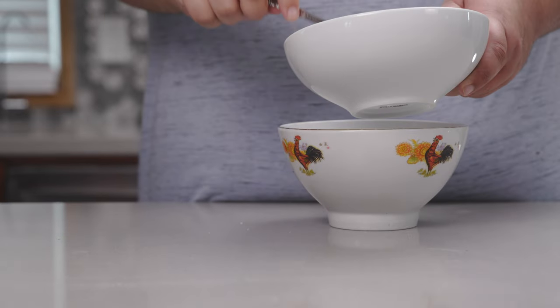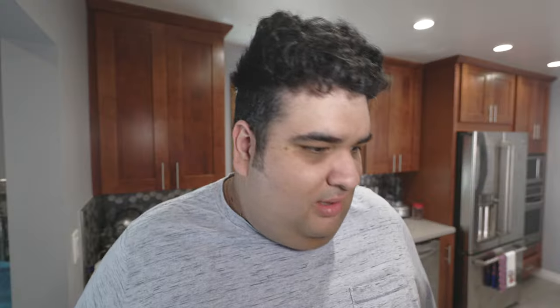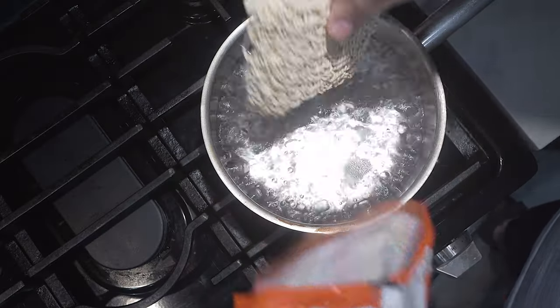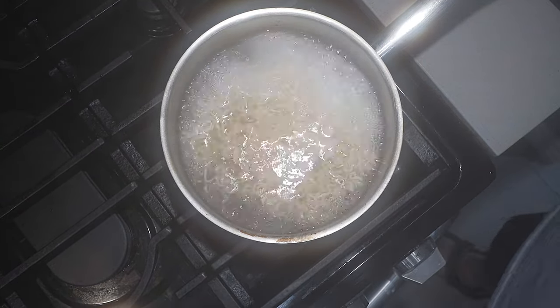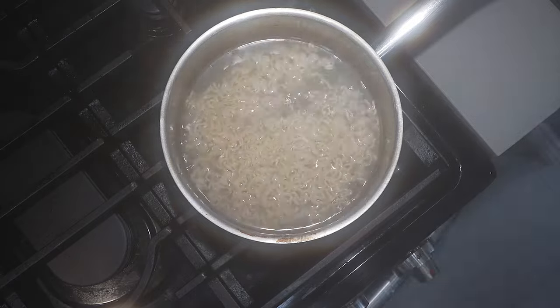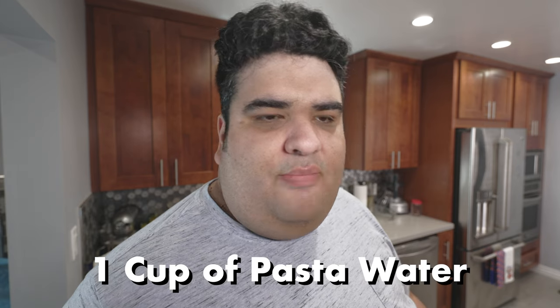Let me transfer this to a bigger bowl just to be safe. Okay, I have a pot of boiling water — sorry about the awkward angle, the steam from the pot was fogging up the lens. Let's add one pack of ramen noodles. After three minutes it should be done cooking. Turn off the heat, and let's add a cup of the pasta water.